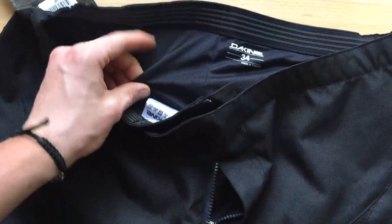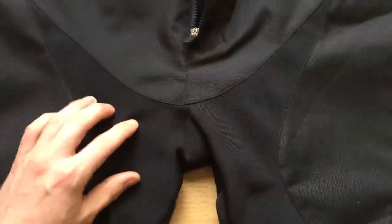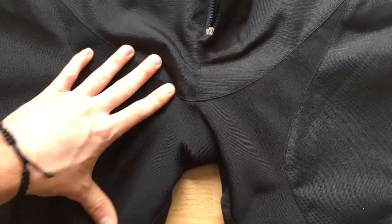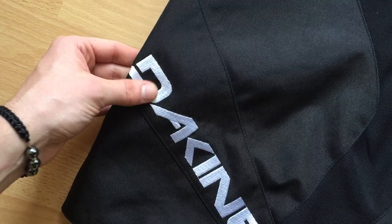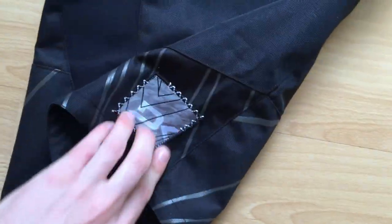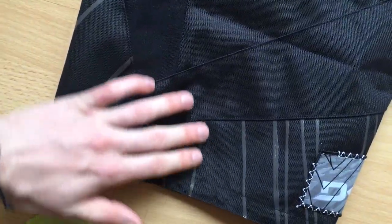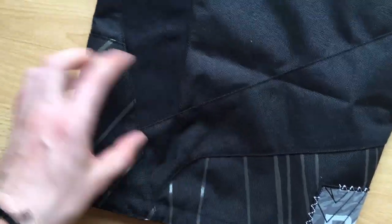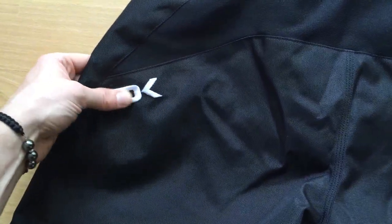The inside is a soft, thin mesh. You've got some stretching material on the legs. There's an embroidered Decane logo, then a sewn-on Decane logo patch, some heat transferred design details, and another embroidered Decane logo.